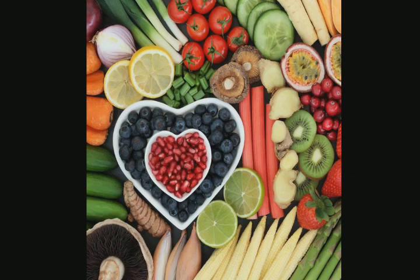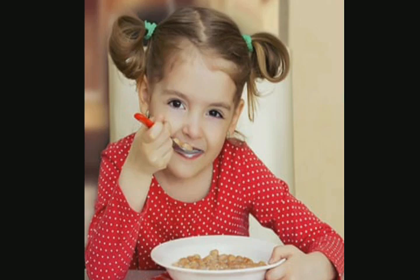Healthy food mein vegetables hote hain, fruits hote hain, doodh peena chahiye — ye sab healthy food mein aata hai aur humein fit rakhta hai. Another step: You should chew your food 32 times properly. Chew matlab chabana — aapko apna khana chabana chahiye.